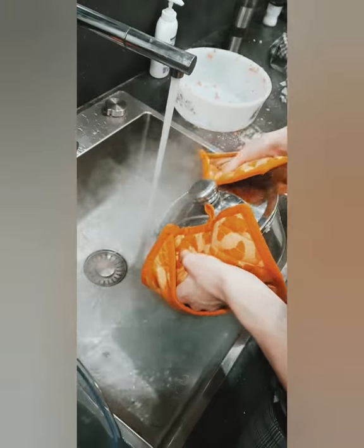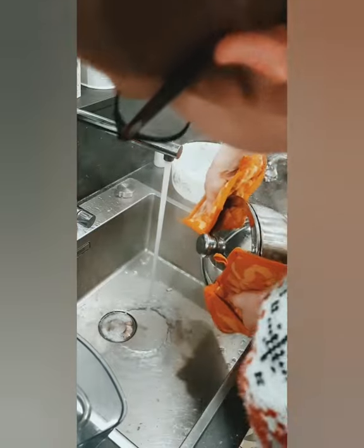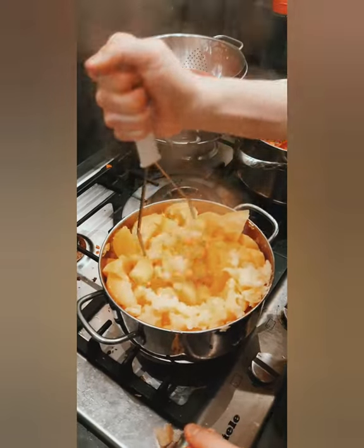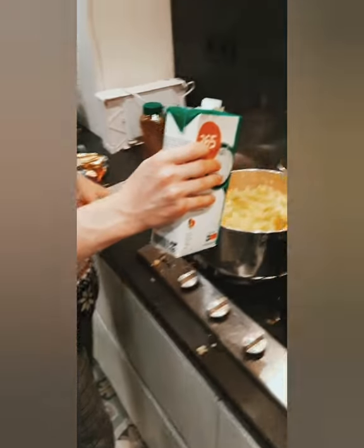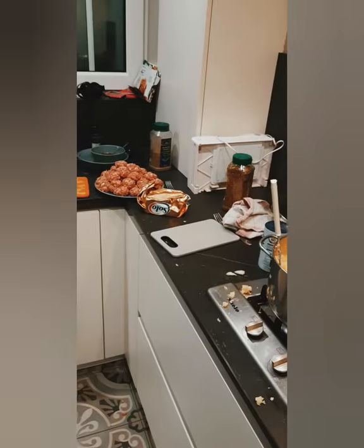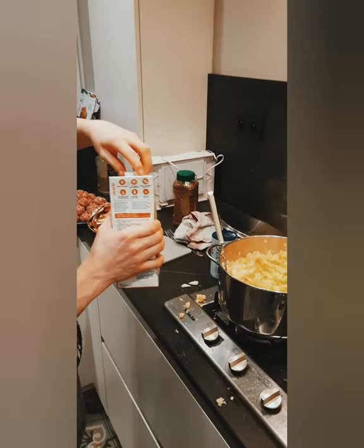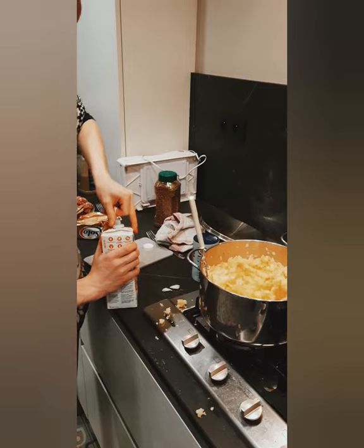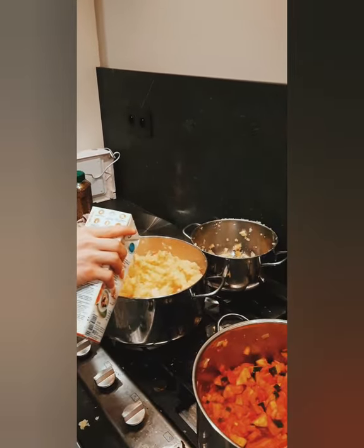After finishing the sauce, drain the water from the potatoes. Put the potatoes back on the fire and mash them well — the more you mash them, the softer they will be. According to our family recipe, we also add a little bit of milk. If necessary, add some salt and mix well.